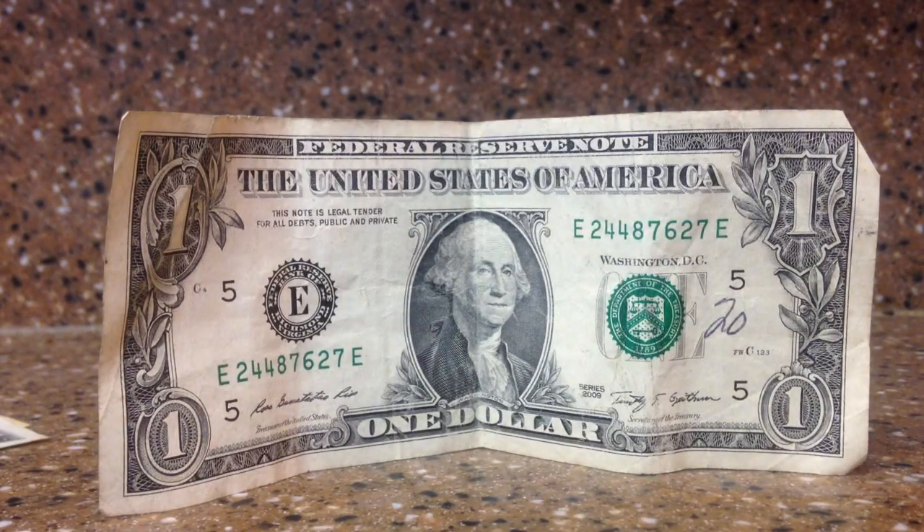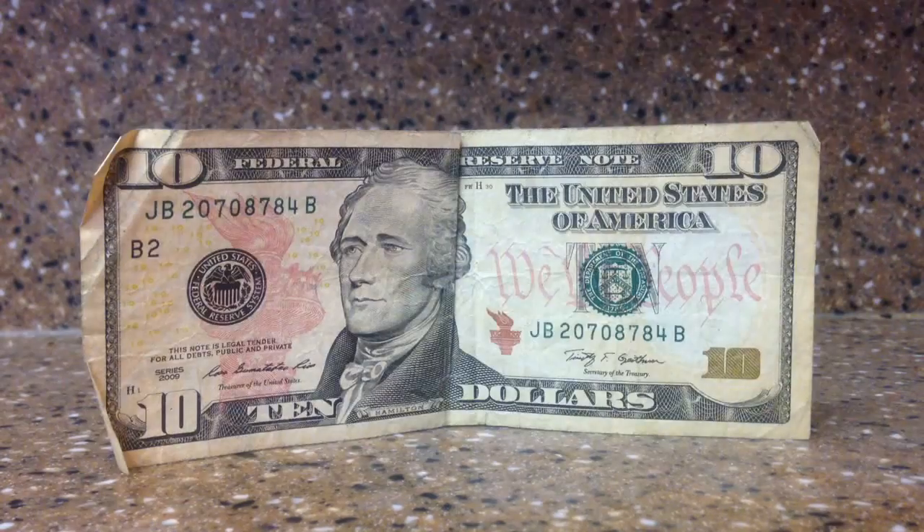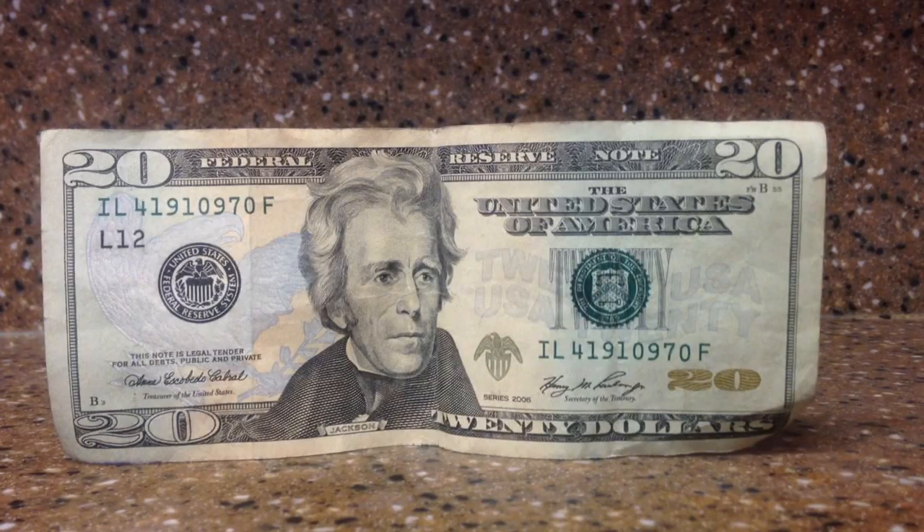Now you can use a one dollar bill, a five dollar bill, a ten dollar bill, or a twenty dollar bill — it does not matter. Just pick any dollar bill that you want to use. You're also going to need rubbing alcohol. You're going to make a mixture of 50 percent rubbing alcohol and 50 percent water and pour that into a bowl.